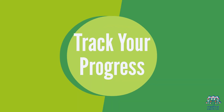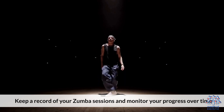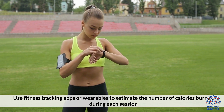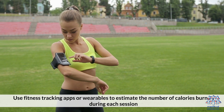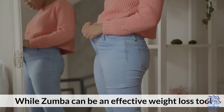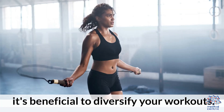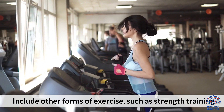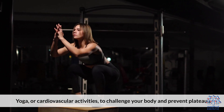7. Track your progress. Keep a record of your Zumba sessions and monitor your progress over time. Use fitness tracking apps or wearables to estimate the number of calories burned during each session. 8. Incorporate other forms of exercise. While Zumba can be an effective weight loss tool, it's beneficial to diversify your workouts. Include other forms of exercise such as strength training, yoga, or cardiovascular activities to challenge your body and prevent plateaus.